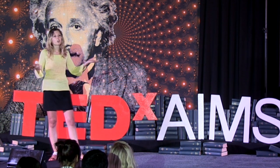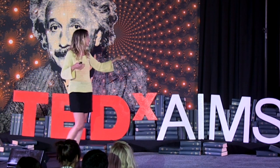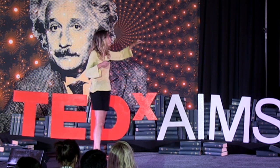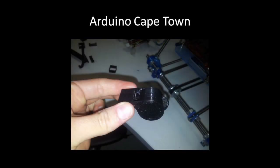We've been going for 12 months. There are 140 members. It's absolutely great. This is a little whistle that's been built from a 3D printer, made using an Arduino, by two of our members of the group.